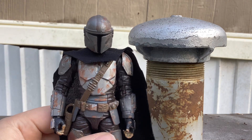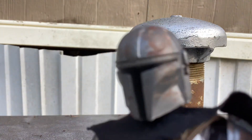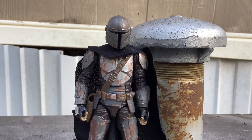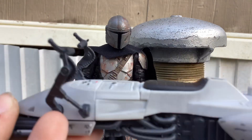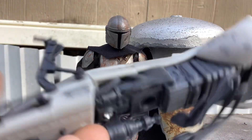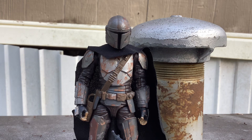I do have another custom figure that I will be reviewing soon. Anyway, if I made this my own custom figure, it would come with this — though this is not part of it at all. There's a speeder, obviously, as you can see.